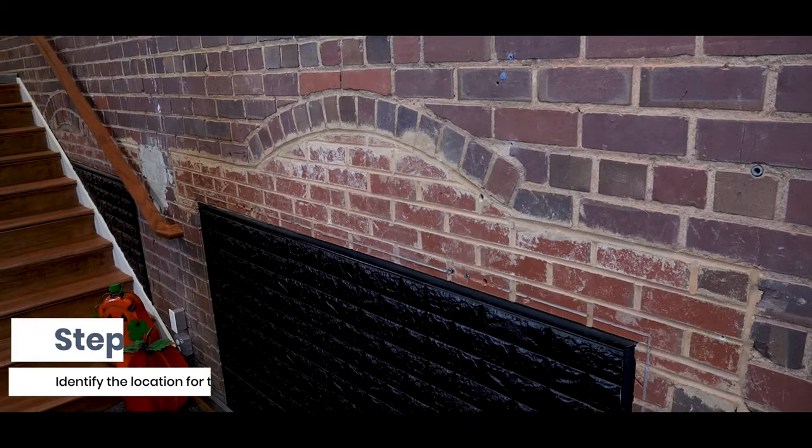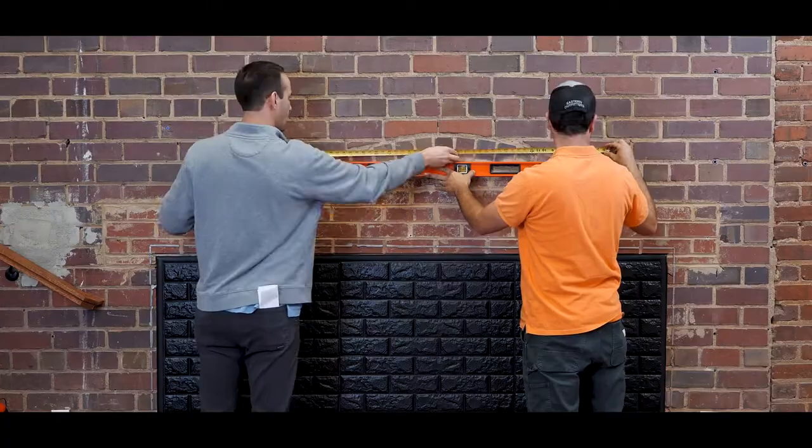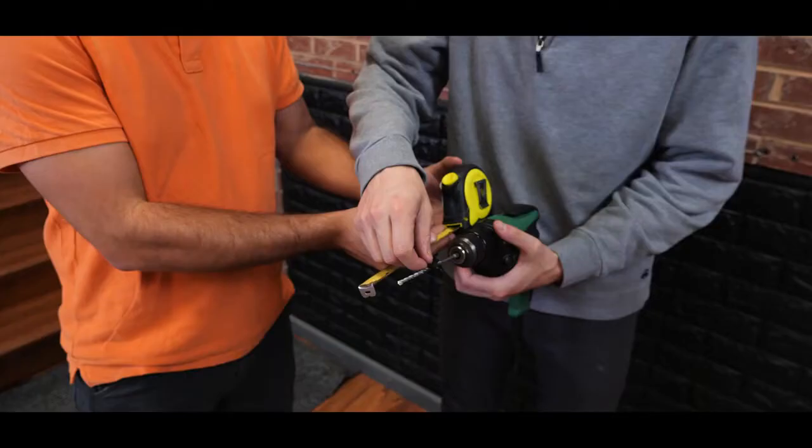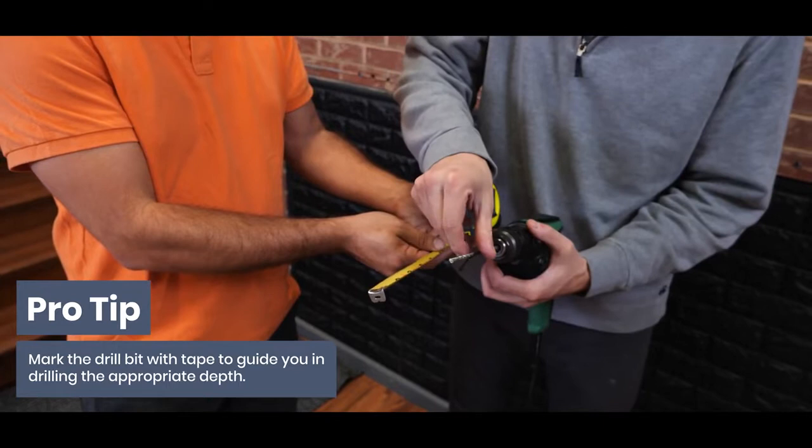Step 1: Identify the location for the installation. The two most common installation locations for mantles are on brick or wood studs. In this video we will be demonstrating how to install your mantle into brick and mortar. If you are installing into a stud frame, be sure to tie two studs together so that the holes will align with the stud. We recommend leaving a minimum of 15 inches between the brackets and the fireplace.